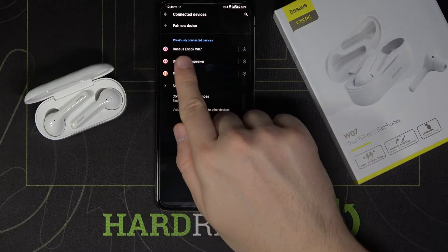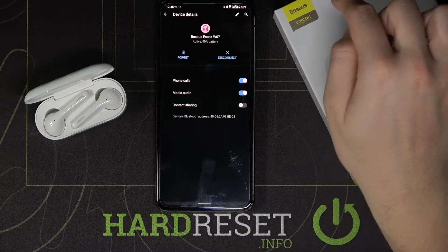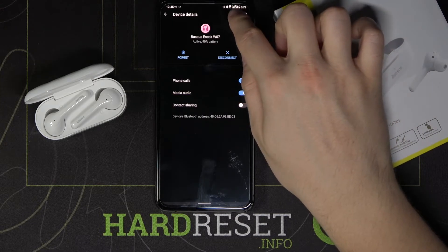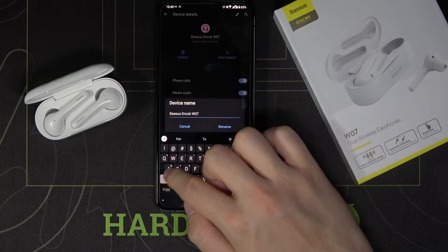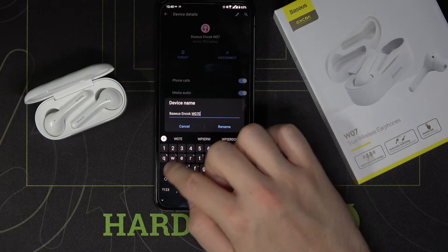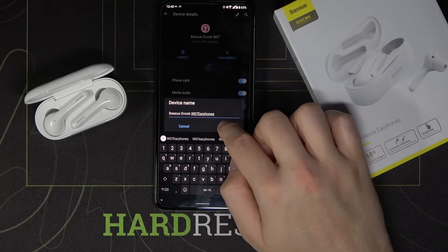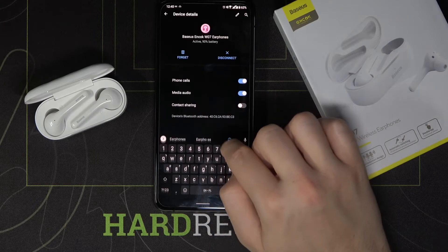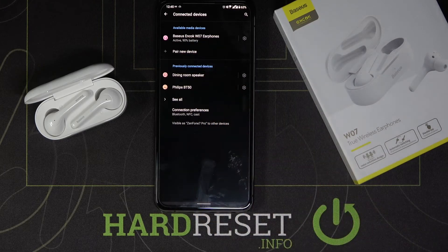Once the earphones are detected, tap on the settings icon, then click right here. As you can see, we can easily change the name. Click to rename, and as you can see, the name of our device has changed.